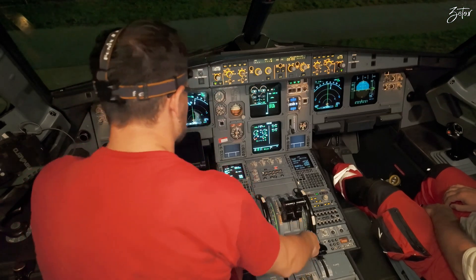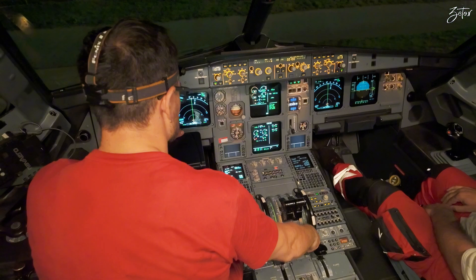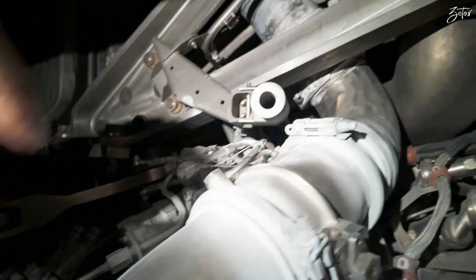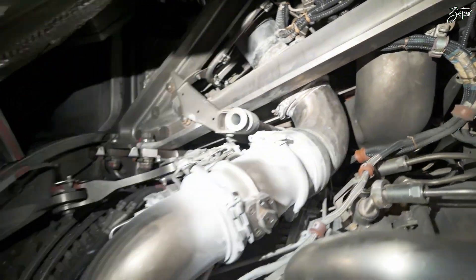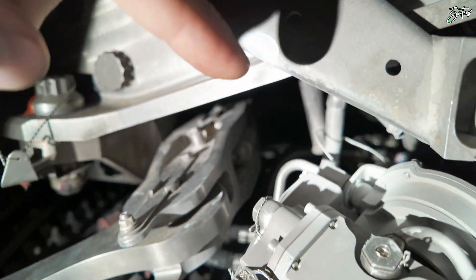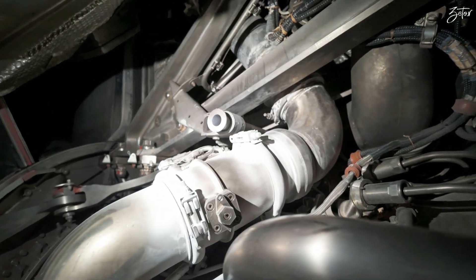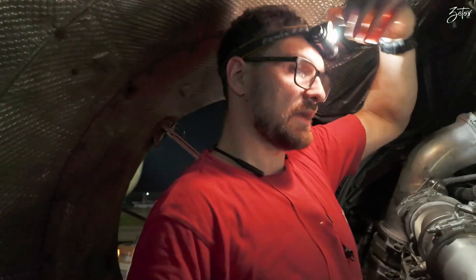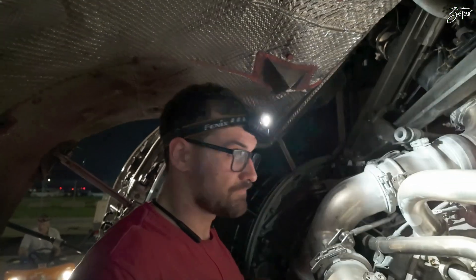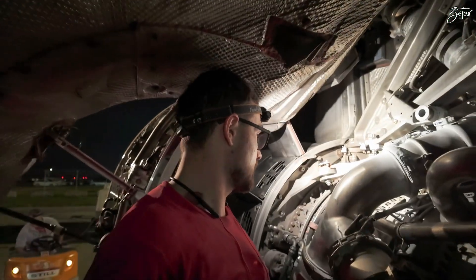Now it's engine 2 shutdown — fuel flow zero. I also perform the BITE test which passed as well, so all that remains is to check if we don't have any leak. As you can see there are no stains, which means the leak check has passed. Here on the other sense line on the back side you see nothing, which means that's okay. The test itself passed as well — I tried to close the valve and open the valve.